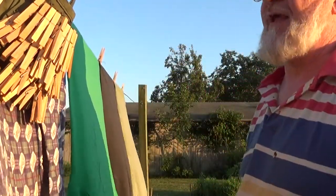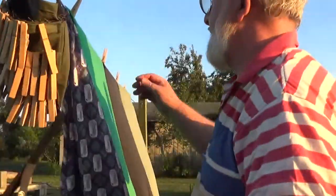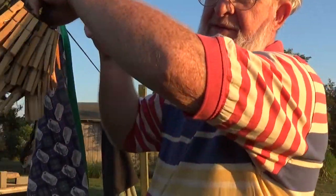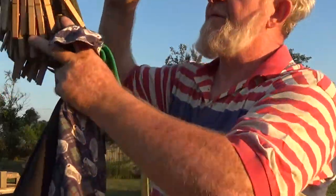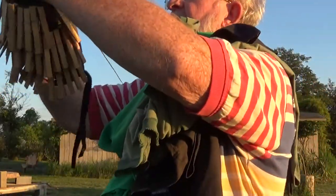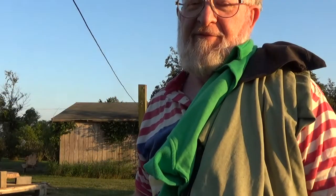Now, to take clothes down, what I usually do is I take down where two are together. Then put those in the bag. Take down the other two. Put them in the bag. Undo it. Go in the house. Fold your laundry.